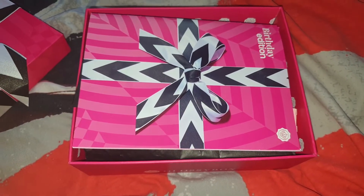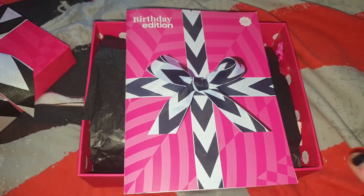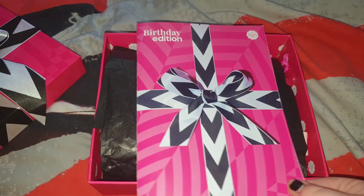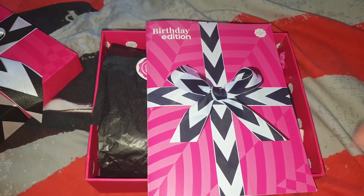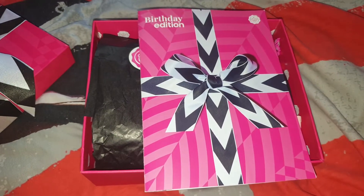When you take the lid off you come to a brochure or booklet, and this pretty much shows you what's in the box and other information like future projects they're doing and other stuff.